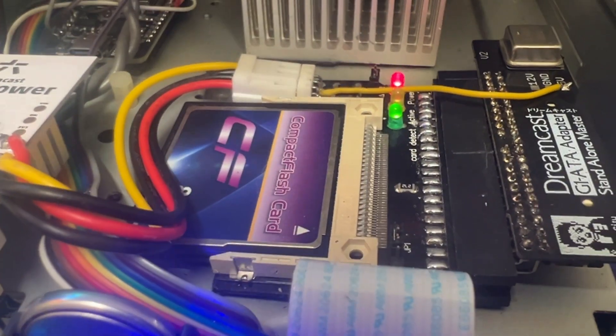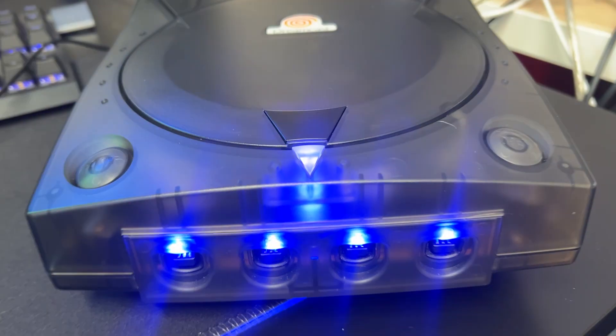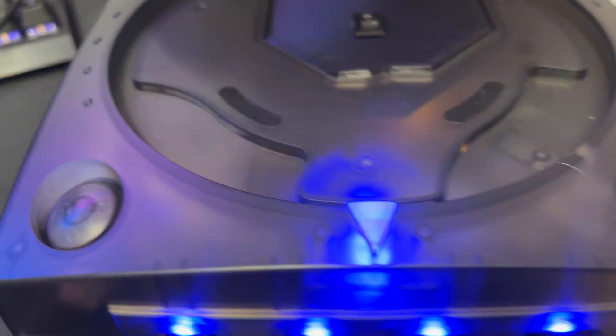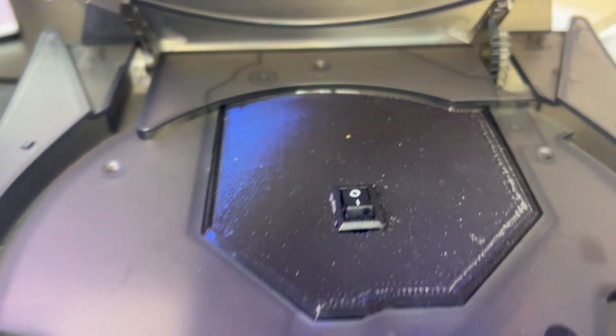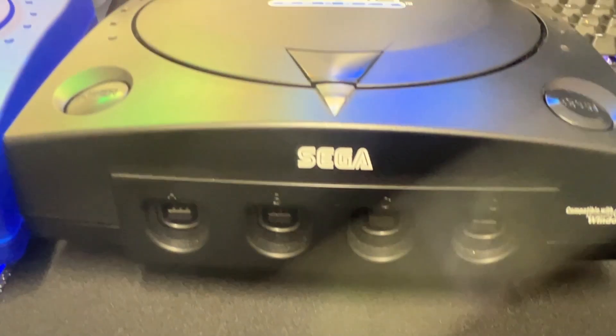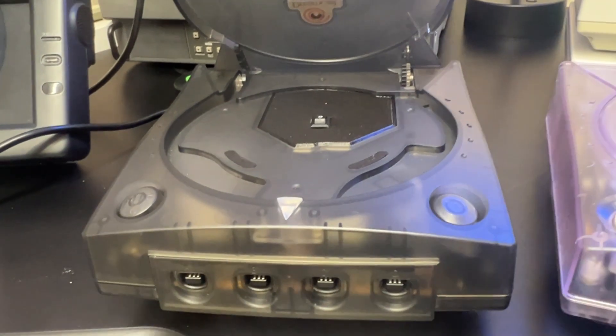I'm really pleased with how it's turned out so far — it's really easy to work with. Those blue LEDs really do make a statement, and I think the original blue LED looks great too. I like the fact that I've got the switch on top, though I'm not sure about the placement yet — I'll see if it grows on me. If you made it this far, thanks for watching and I'll catch you in the next video!